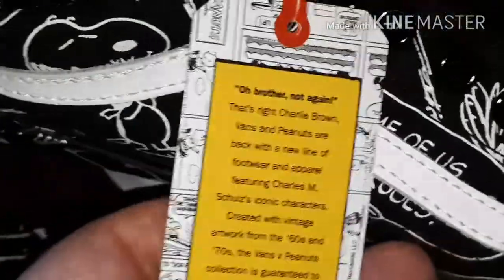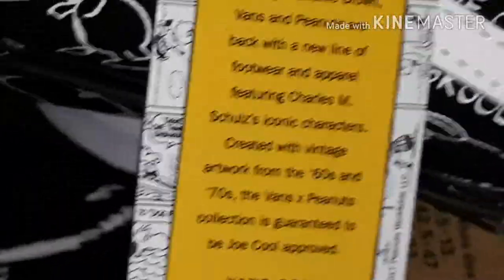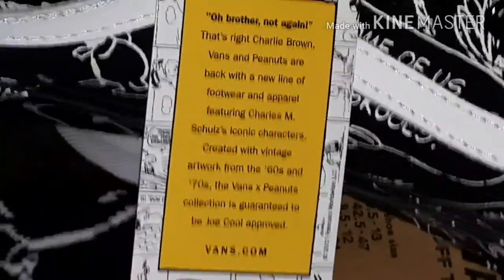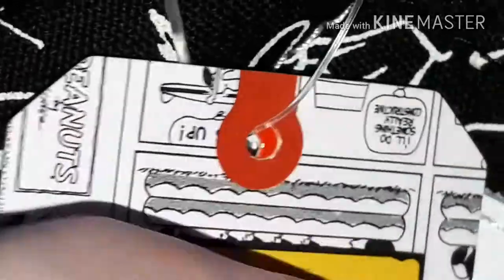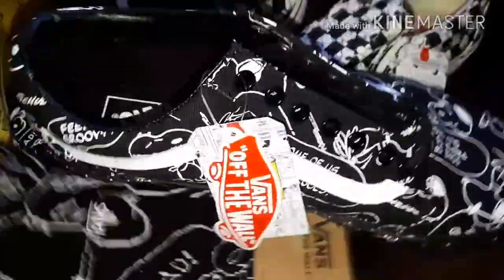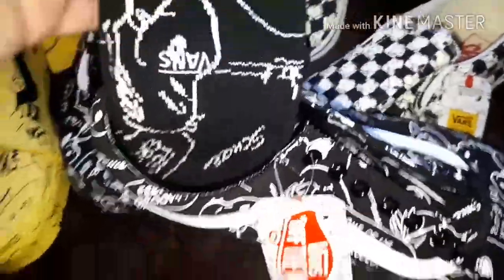You get a sticker that says 'Oh brother, not again' — and then you can read that, I'll give you a few seconds, don't rush. There you go — feeling that. It's got like protection on it here. It used to be that you could print stuff like this. Anyway, there's the Old School one, and you've also got the socks to match which go in there like that.